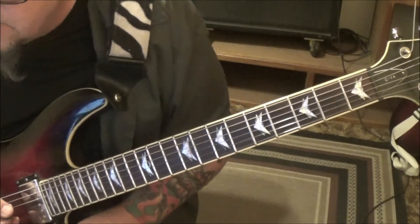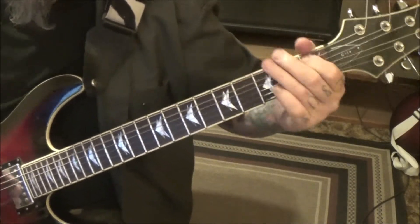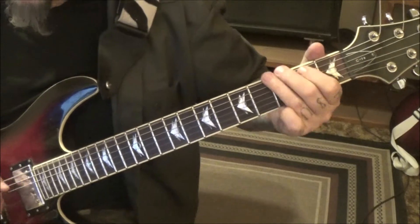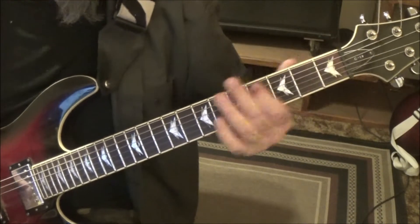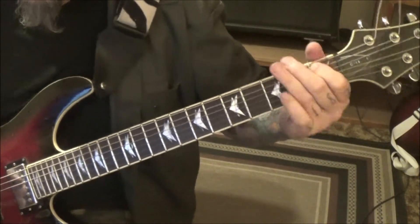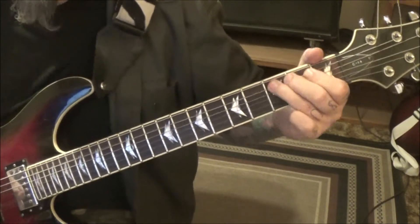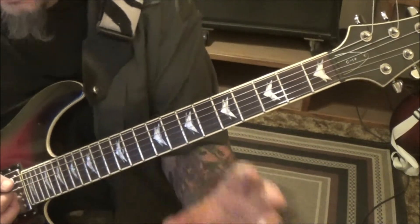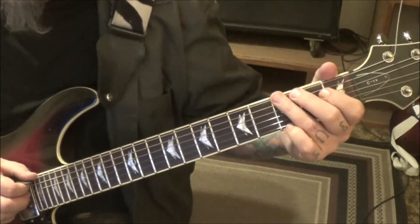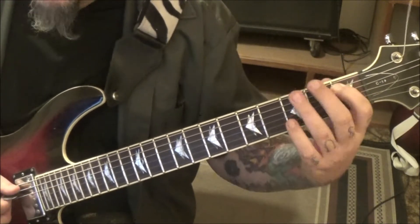Series of repeats till you get to Section 2B — this is a cool bridge. 3E, rest, 3E, 1A, vibrato, rest. Reverse that: go 1-3, A-E, rest. Then 3-1, E-A, vibrato.